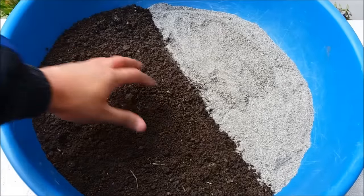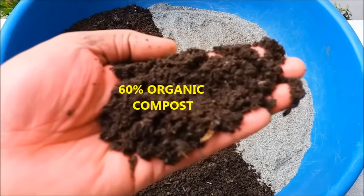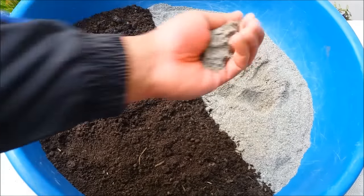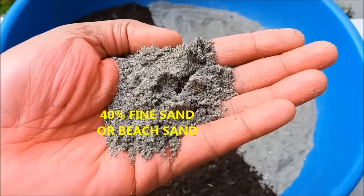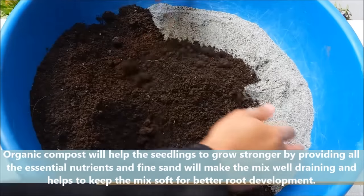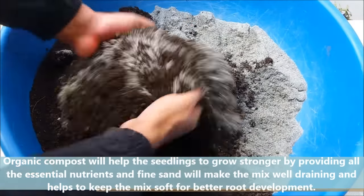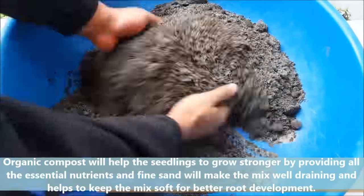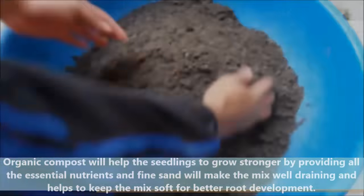They love well-drained soil, so we will take 60% organic compost and 40% fine sand or beet sand. Organic compost will help the seedlings to grow stronger by providing all the nutrients, and fine sand will make the mix well-draining and helps to keep the mix soft for better root development.